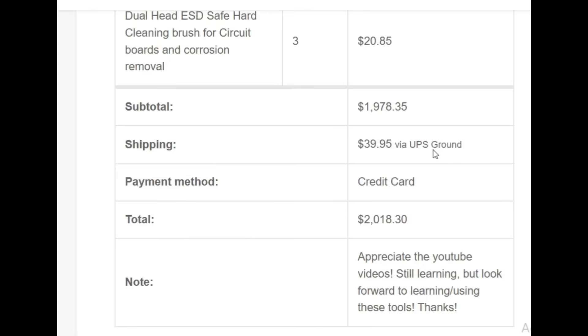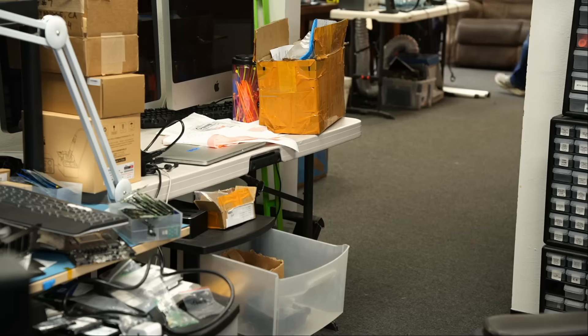The customer left a note: 'Appreciate the YouTube videos, still learning but look forward to learning using these tools. Thanks.' Thank you Angelo — I appreciate the order and your order already shipped. A viewer mentioned they have been trying to watch videos and fix something on their own — they have a graphics card giving them headaches, video going bad. Artifacts like that usually point to memory.